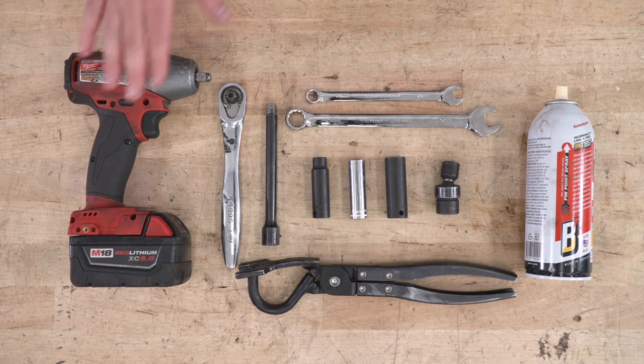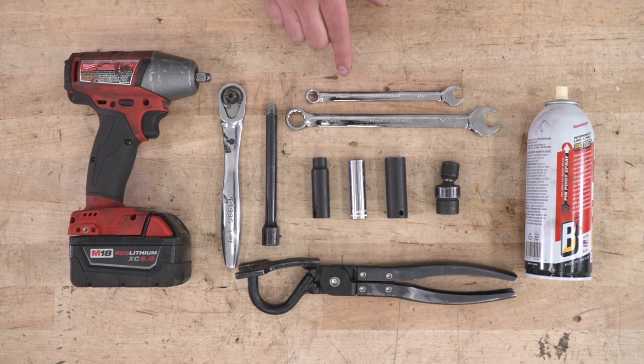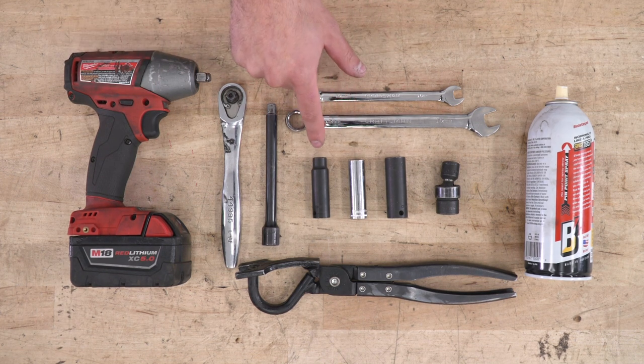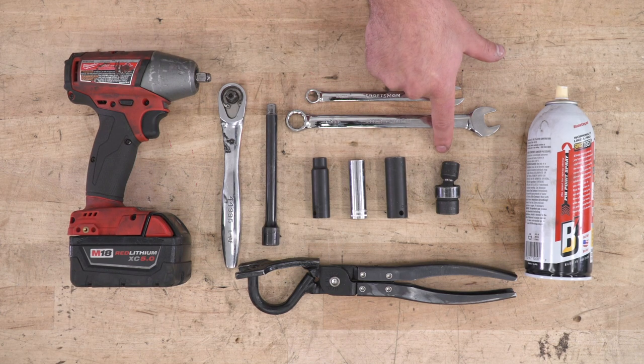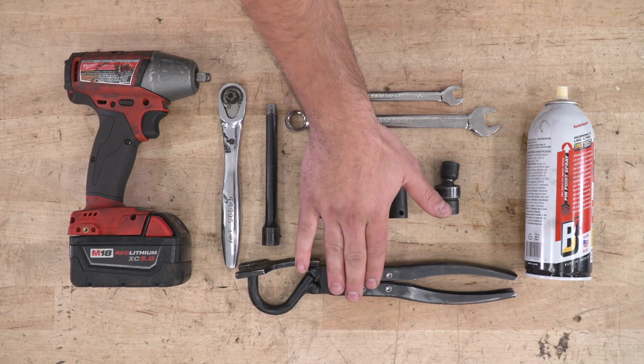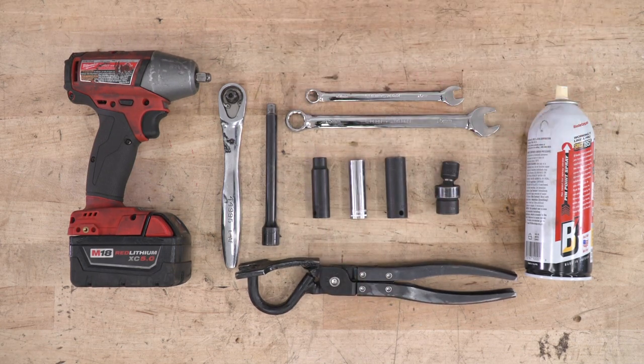Tools used in this install include an impact gun, a ratchet, extension, 10 and 15-millimeter wrenches, 10, 13, and 15-millimeter deep sockets. Recommended would be a 13-millimeter swivel socket. I also recommend a hanger removal tool and PB Blaster or WD-40.